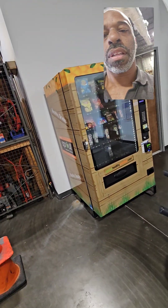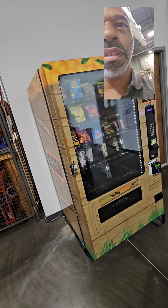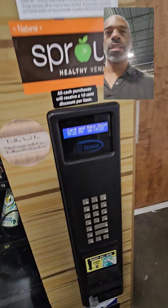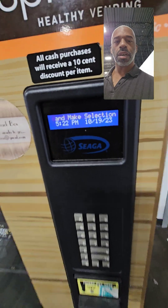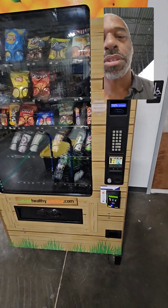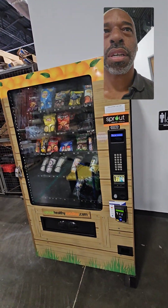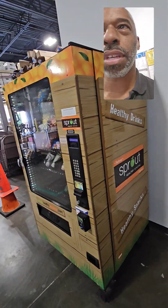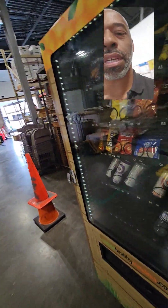Hey you guys, today I'm on another location with a machine that I bought from somebody. This is called a Sega. I don't think they make this model anymore. I don't like the Sega machines anyway — I'm just showing you how it looks. I guess it's a healthier vending company, just like the 35N that I had was healthier for you, but I like those ones better.